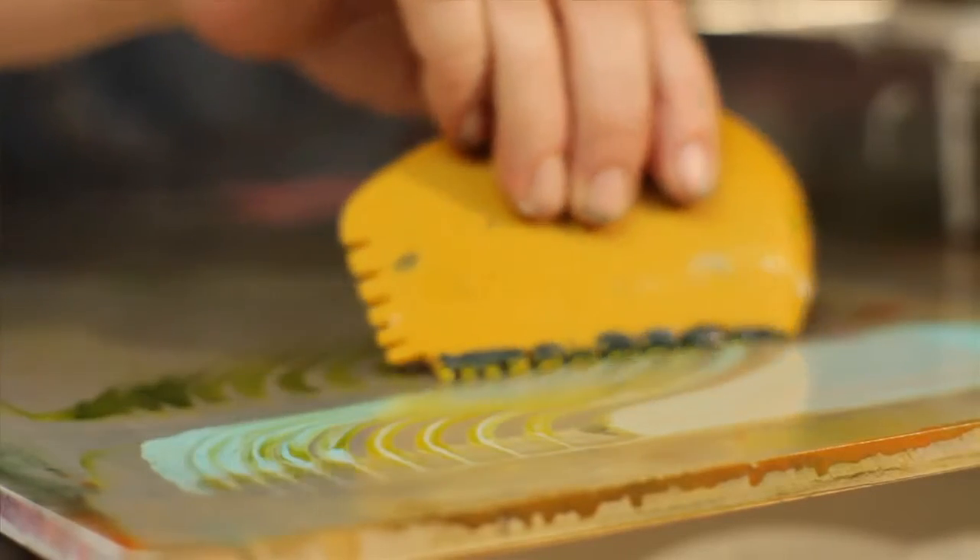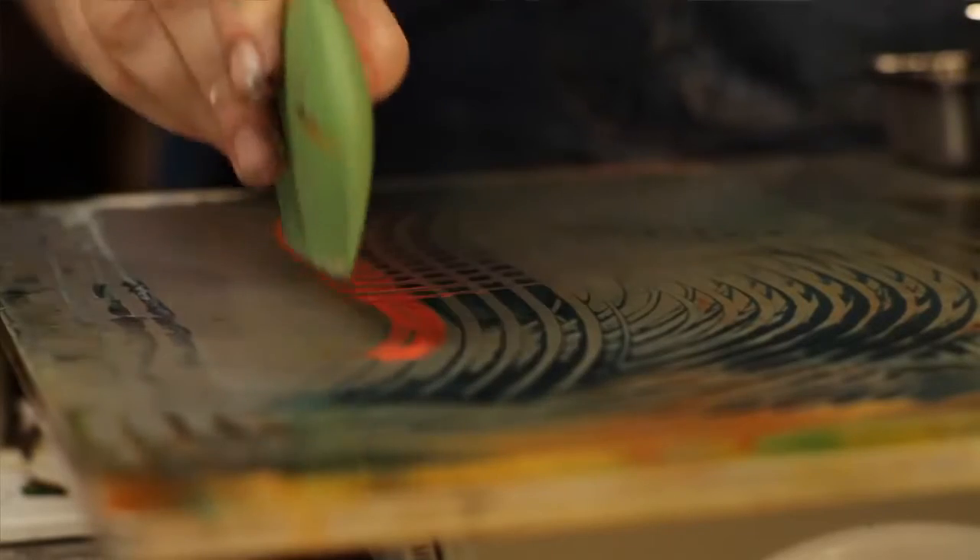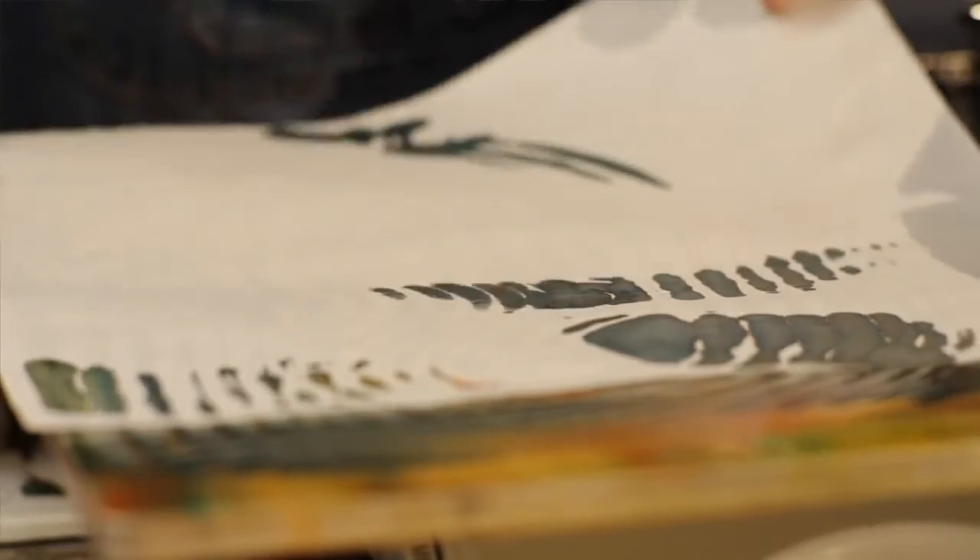Encaustic monoprinting is painting your image or design on a hot palette and simply taking a piece of paper — any kind of paper — and laying it on your image. Then you lift it and you've got a beautiful print, really fast and really simple.